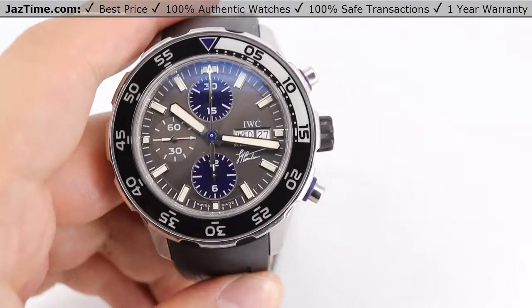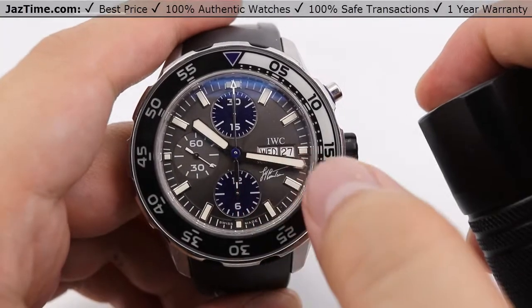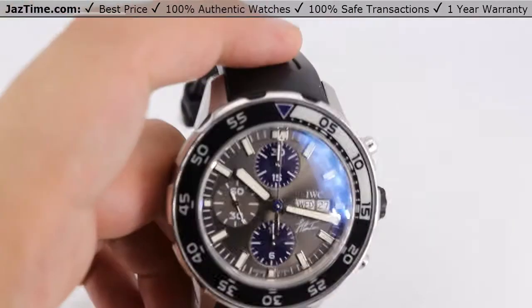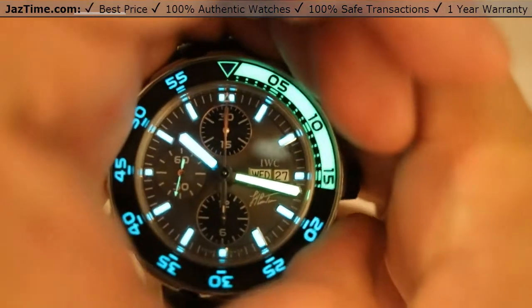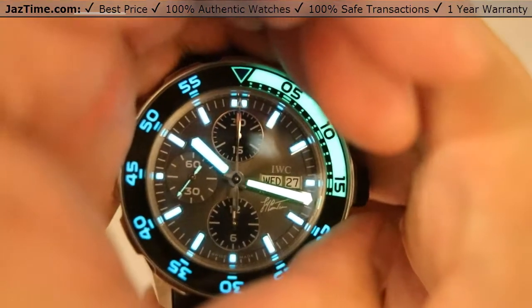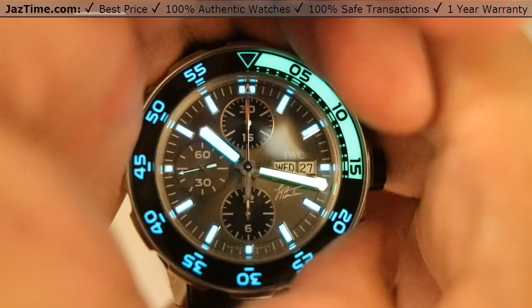For the luminosity of the watch, you're looking at all the hour markers and the thick hour hand and minute hand. I can actually show you how this looks at night. We'll go ahead and shut off the light so you can get a better view. And actually very cool — you have this nice lighting, more of a tealish coloration on the dial itself rather than 100% blue.